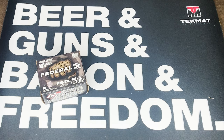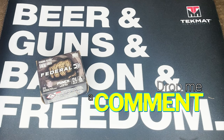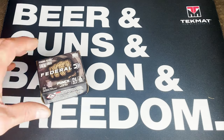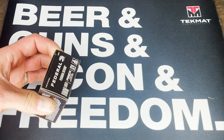Welcome guys. This is the Federal Punch ammunition, nine millimeter personal defense ammo. It's a really cool ammo — it's not what I personally run in my firearm, but it's not something I wouldn't run. I just have ammo currently in my magazines and I'm not going to switch them out. I was able to find this at a store; it's not something I can typically find readily available around here, so when I did see it I grabbed a box.